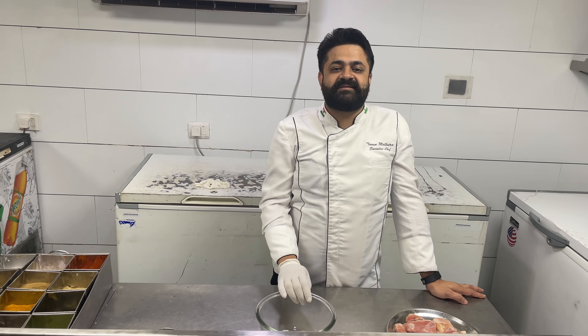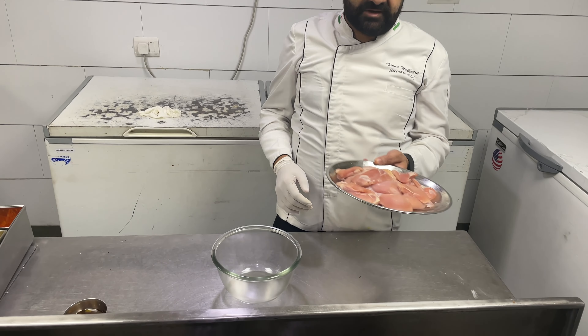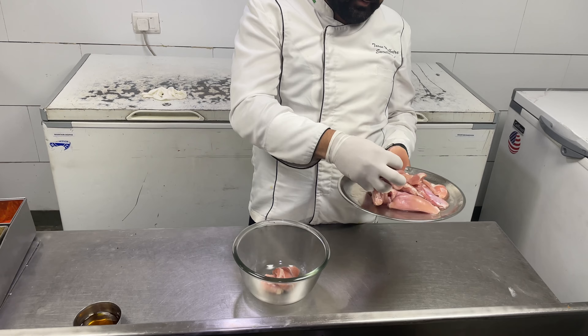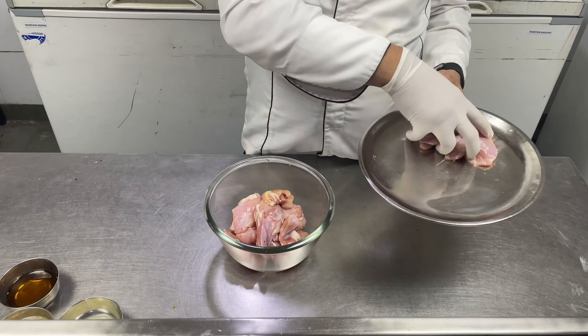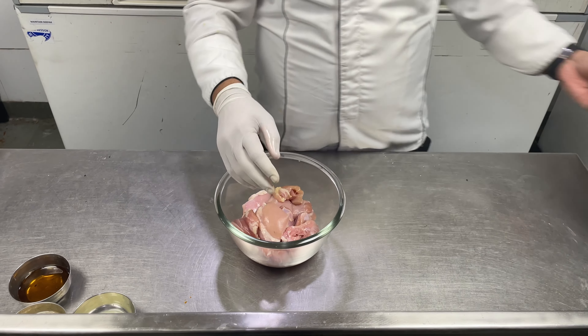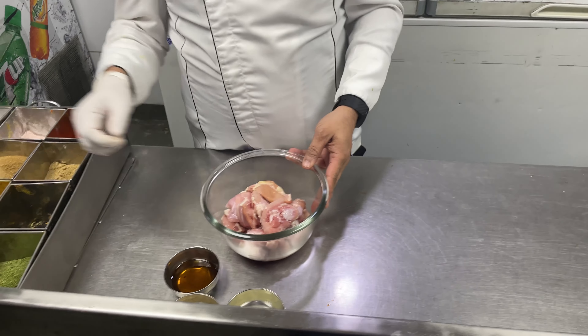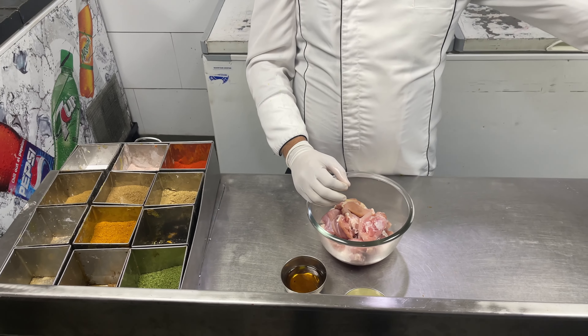We will make chicken tikka. First, we have to take boneless chicken. We have taken boneless chicken. First marination, first marination.